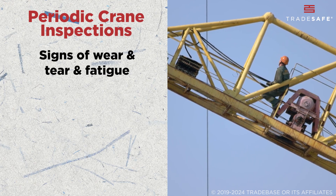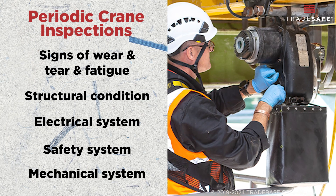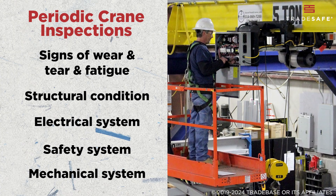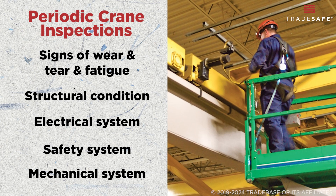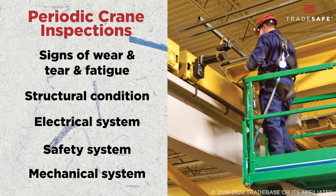Finally, we have periodic inspections. These are required by OSHA at set intervals — annually or semi-annually — and are far more thorough than frequent inspections. This is when experts take a close and deeper look into the crane's overall condition, inspecting the entire crane system and making sure no wear, fatigue, or structural, electrical, safety, and mechanical issues could turn into serious hazards over time.